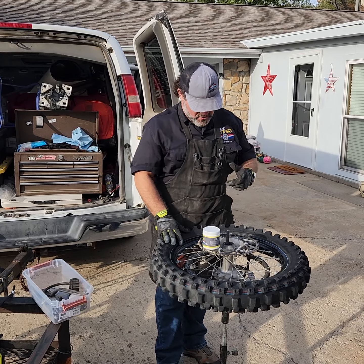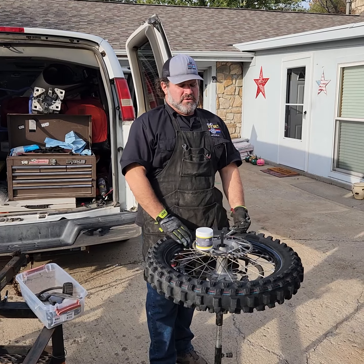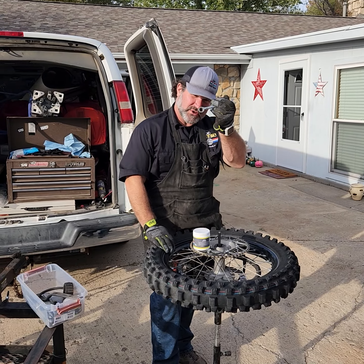Okay, here we are with a tire change video. We got Mr. Browning here wanting to freshen up — he's got a race tomorrow. I've already got everything kind of laid out right where I need it and we're gonna go through and show everybody how to do it.